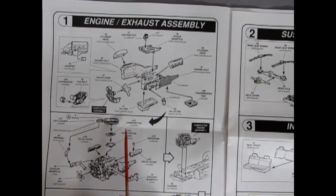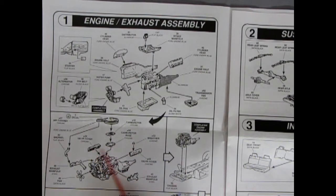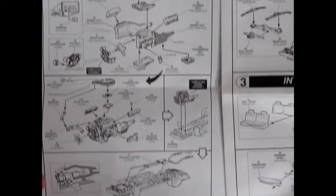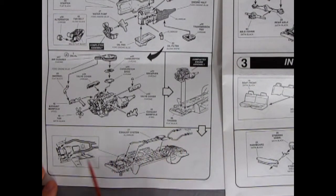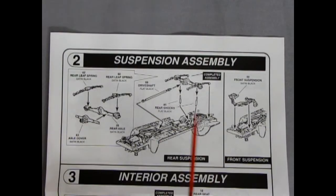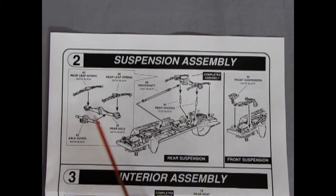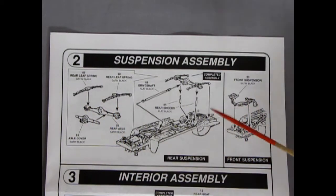We've got our air cleaner going on with a decal on there — chrome plated, but you paint the bottom part in Ford blue. Two-piece carburetor, chrome valve covers with the breather, and then our exhaust manifolds — with a separate piece for that snorkel tube that goes underneath the air cleaner. The fan goes on the front, and all this pops into the chassis much like the Mustangs. Then the exhaust system pops into the manifolds and drops down into the body via pins and holes. Panel two shows our suspension with a drive shaft going into a four-piece rear axle, springs, and shock absorbers.